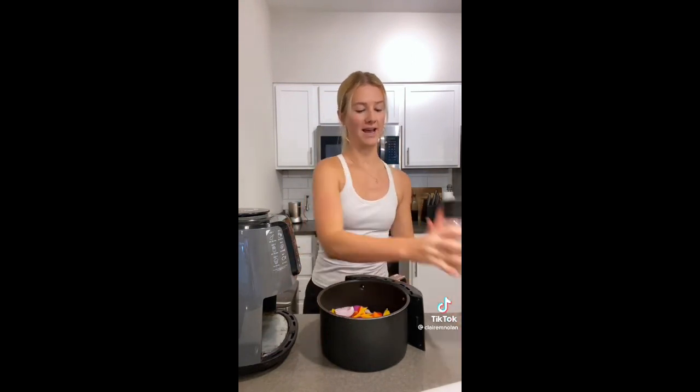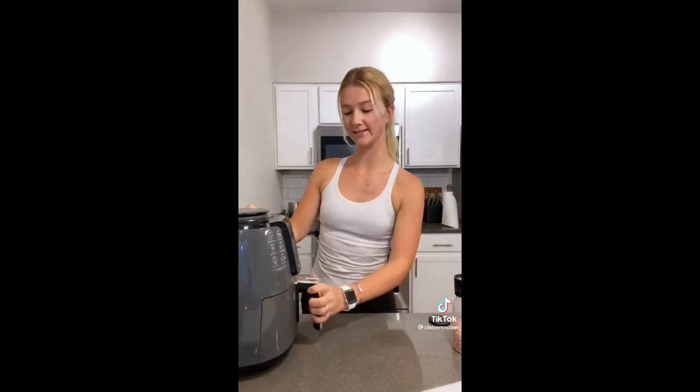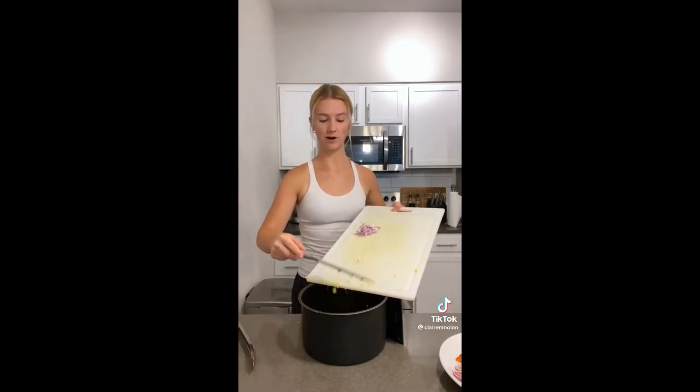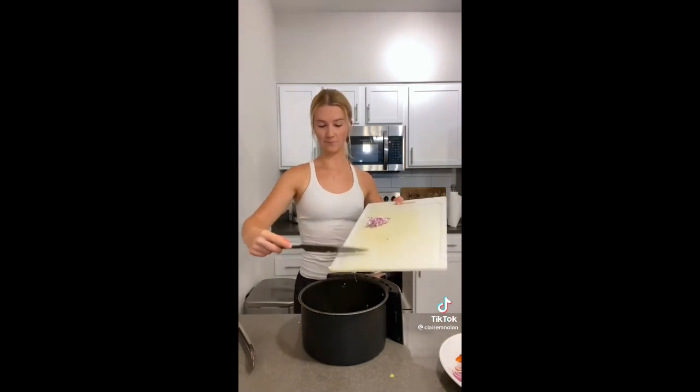Air fry the veggies at 400 degrees for about 10 minutes until done. Then I have some corn I chopped off the cob and I'm going to put that in the air fryer for a few minutes — you can also use frozen corn. For rice, I usually make it on the stove, but if I'm short on time I use minute rice which only takes about five minutes.